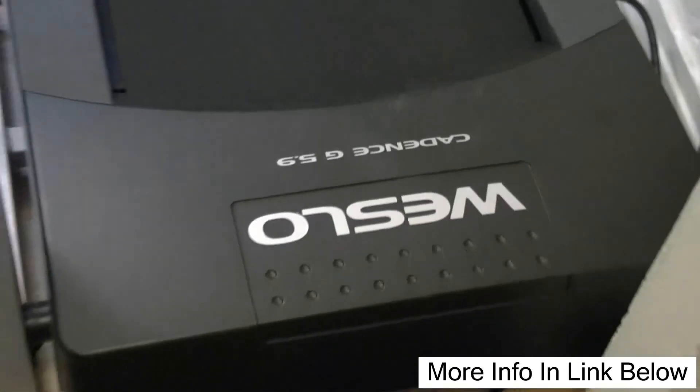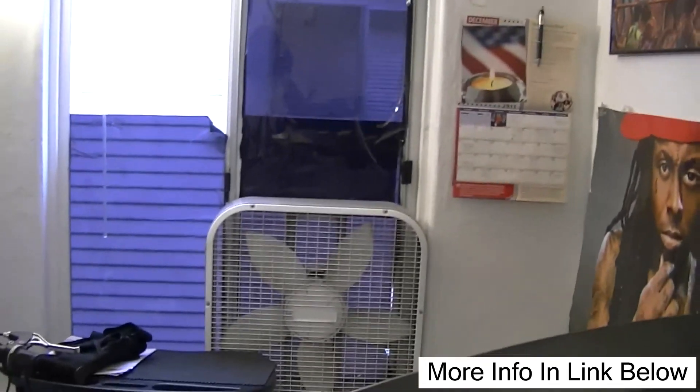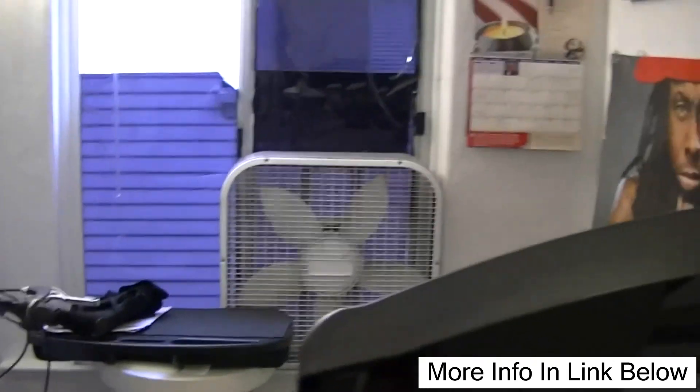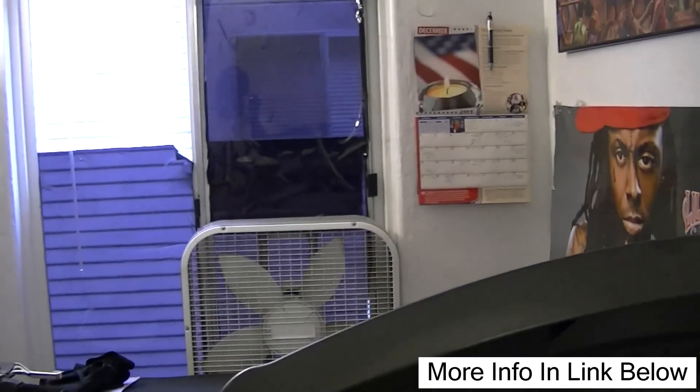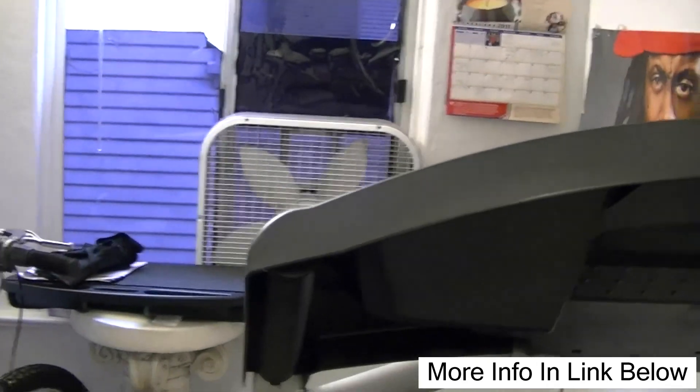That's the video on the Westlow treadmill. There it is. Alright, I won't make this any longer — end of video. I even got a fan back there, some window tint up there. So I can start the fan whenever I get hot.